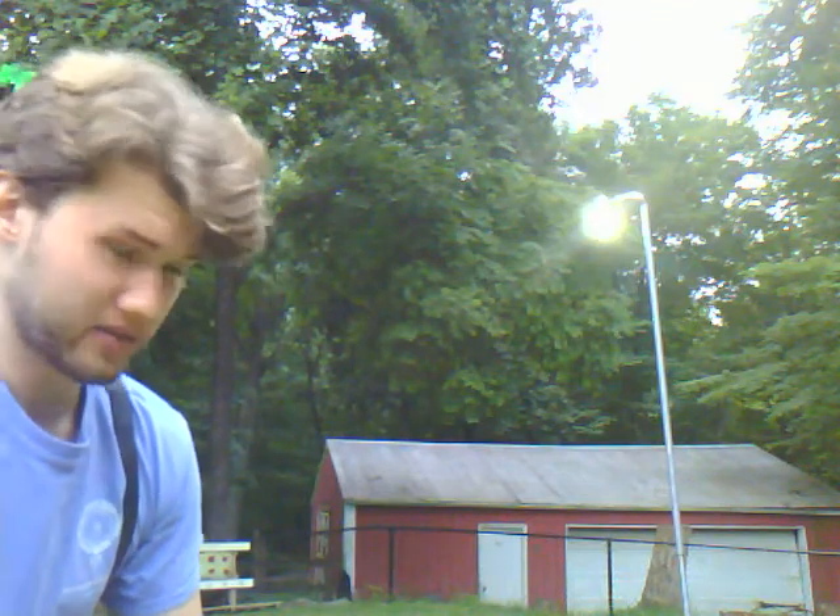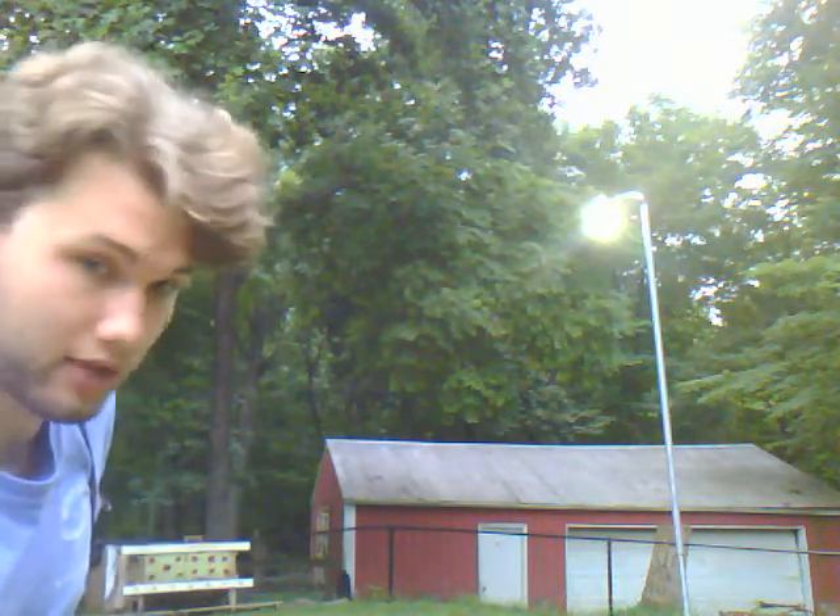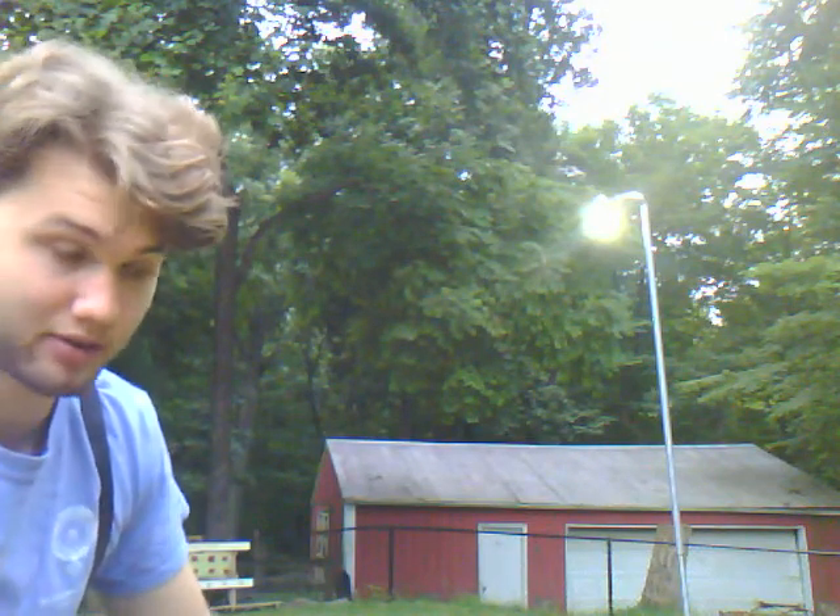Alright, so every day I've been trying this a little bit different in terms of how I record it. This time we're going to try a little over-the-shoulder type view. You can see targets down there, right there. Hopefully you'll be able to see me and my form as I'm doing it, so you'll see what it looks like while it's hitting the target. This is a right-handed attempt.